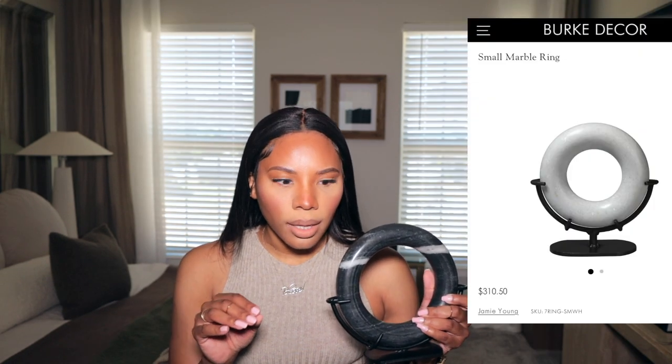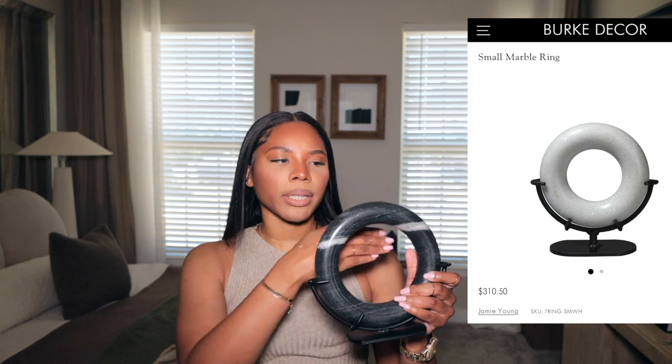I was looking online at these little marble rings and they're like hundreds of dollars. Granted they're a little bigger — this one is about eight and a half by eight and a half inches — but online they're like $300, $400, $500. So at $24.99, you know what to do: throw it in a bag.